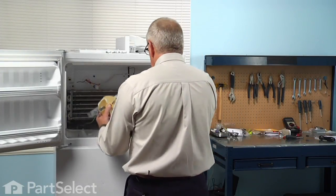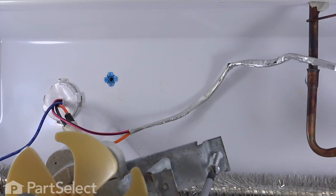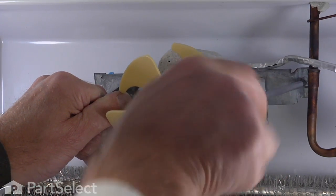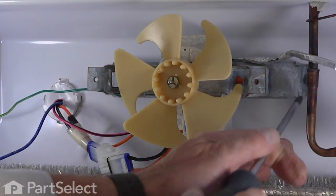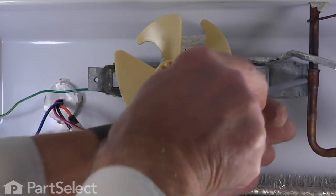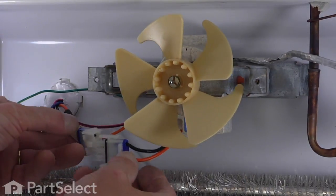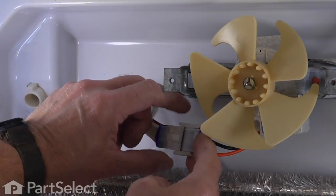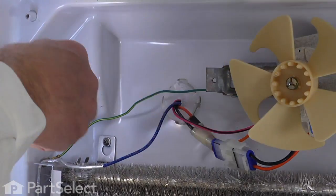Now we're ready to reinstall the assembly. We'll take one of those Phillips screws, put one of the mounting screws in place, and install the other one. Make sure when you mount it that you don't pinch the wire that goes to the defrost thermostat. Next, connect the harness to the motor — make sure the locking tabs engage — and reinstall the ground wire to the terminal on the mounting bracket.